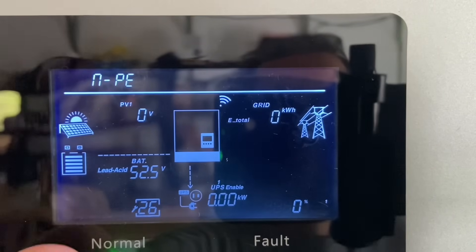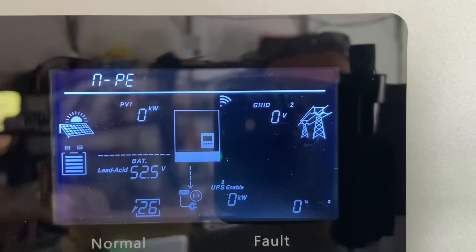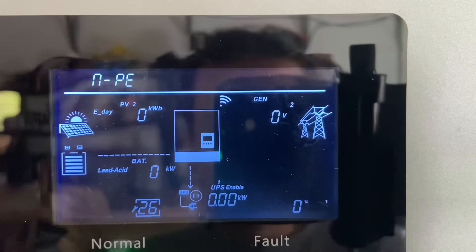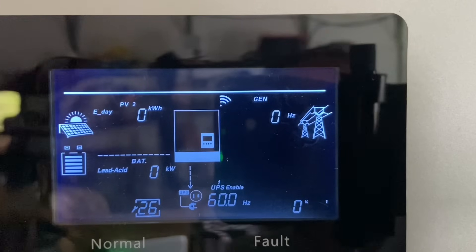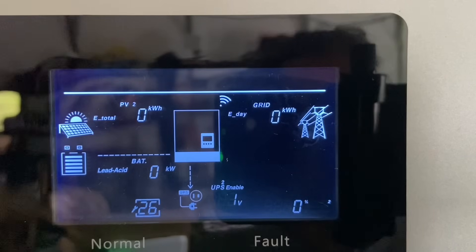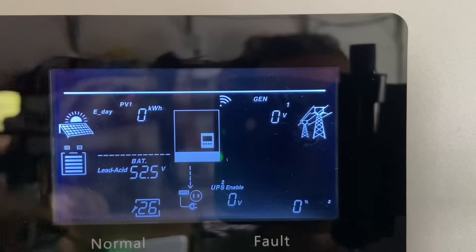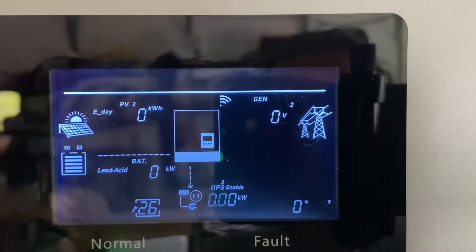Another setting that might be interesting is setting 26 - you can enable or disable the ground neutral bond right in the software. If you've had any older inverters where you've had to remove bonding screws or anything like that, you won't have any of those issues with this inverter. Also, I've had a few questions about whether there's any issue with this inverter on dimmer switches, any strobing or flashing on LED lights - and there's none. No problems with flashing or any kind of odd dimming with this and LED lights or dimmers.